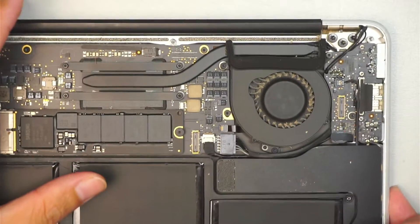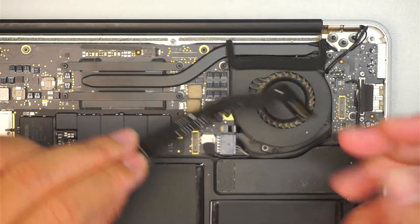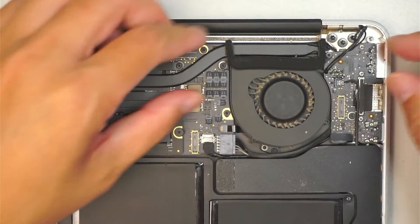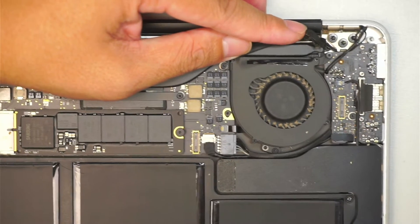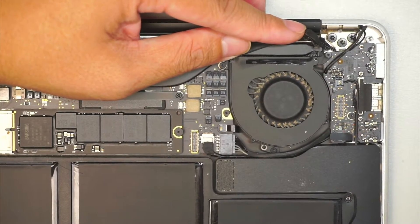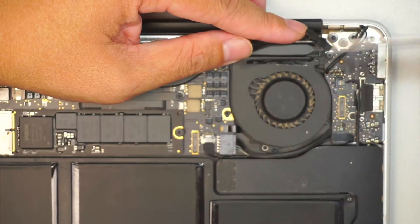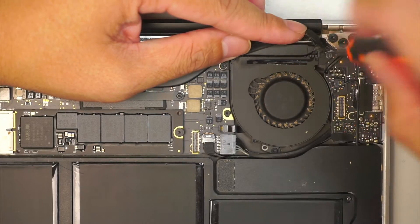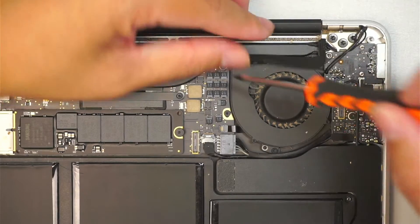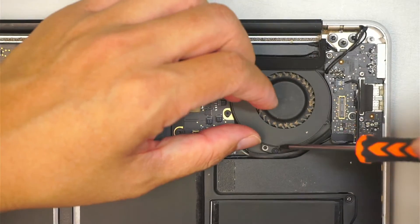I'm going to zoom in a little bit. I just removed the flex cable — they're kind of like Lego, just lift it straight up to remove it. I'm going to peel back the little plastic piece using a T5 Torx screwdriver. Remove the three screws: the first one, the second screw, and the third one at the bottom.